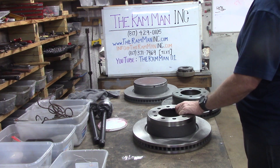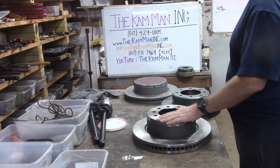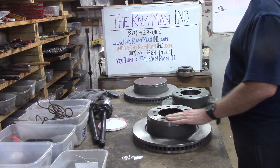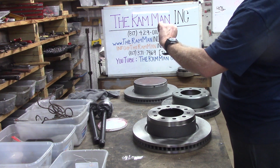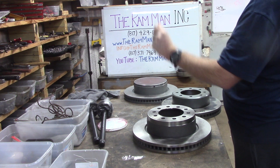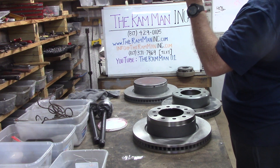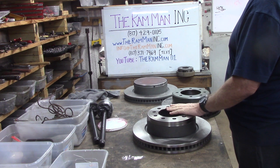People have been asking for about five years about a big rotor kit for the Dodges or Rams. I told y'all I'd work on it, and here it is — end of January 2022. I made a video at the beginning of December, and now here we are.